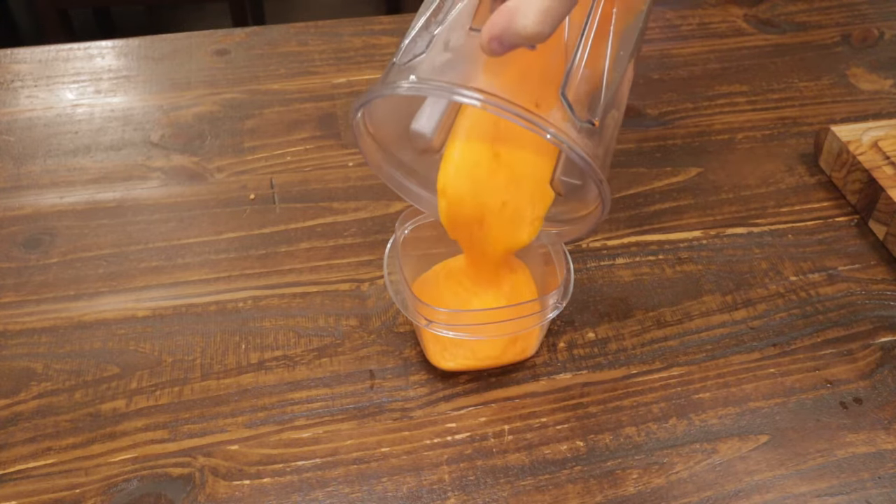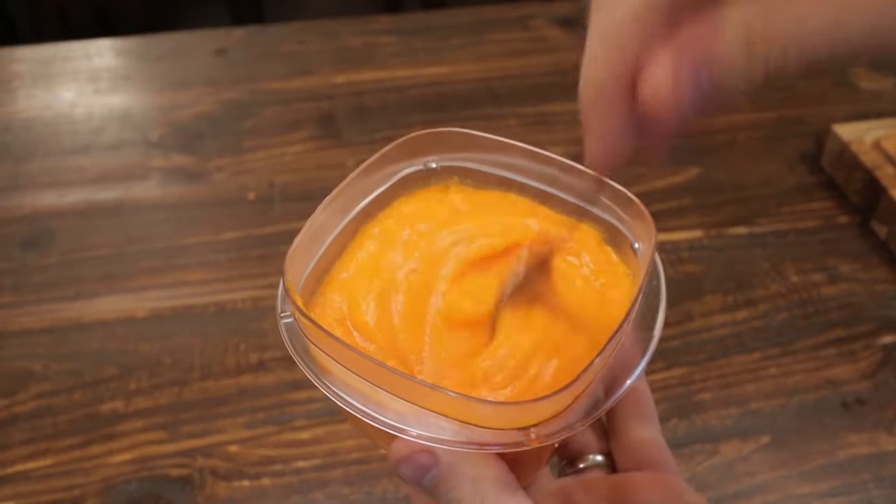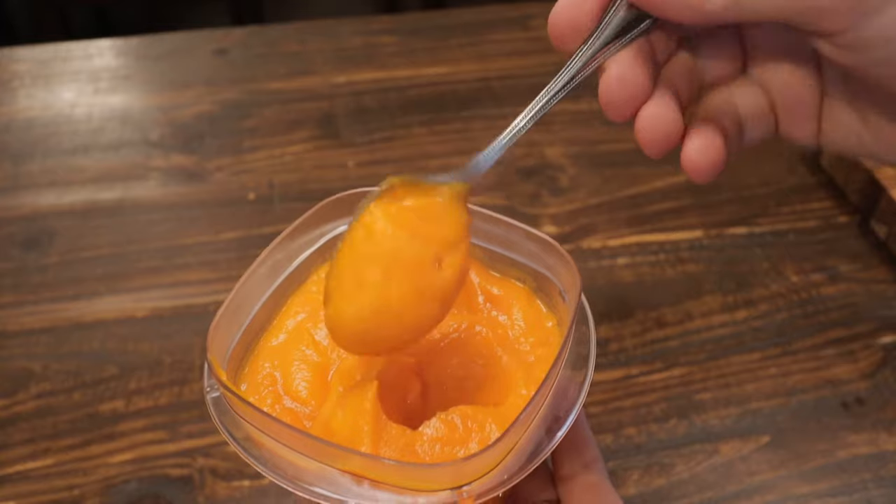Add that to a container — got homemade baby food using organic carrots. Keep in the fridge for up to 5 days, or freeze it for 3 months. Appreciate you watching, we'll see you in the next one.